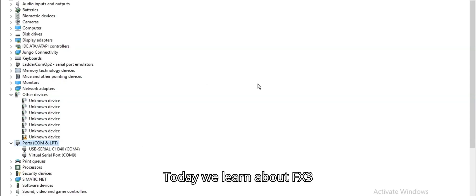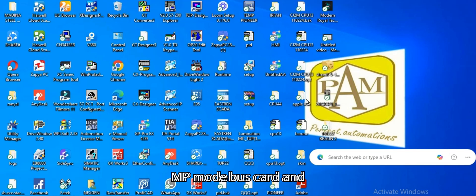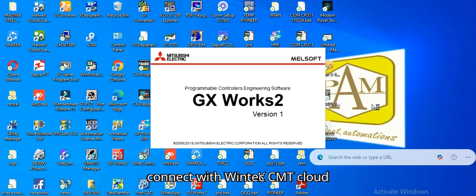Today we'll learn about the FX3U 485 ADP-MB Modbus card and FX3U 485 BT connecting with Vintex EMT cloud module programming and configuration. Now we open PLC software GX Works.